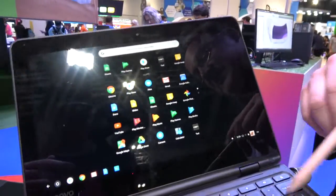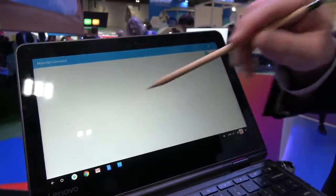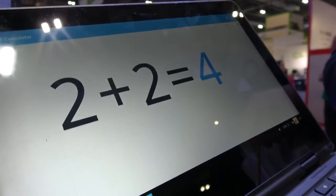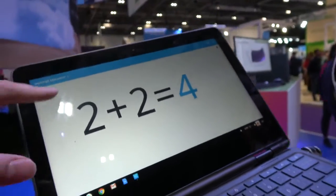It's not pressure sensitive, it's not a stylus, but it mimics your finger. It still allows you to interact with the screen in an easy way, especially in the education environment.